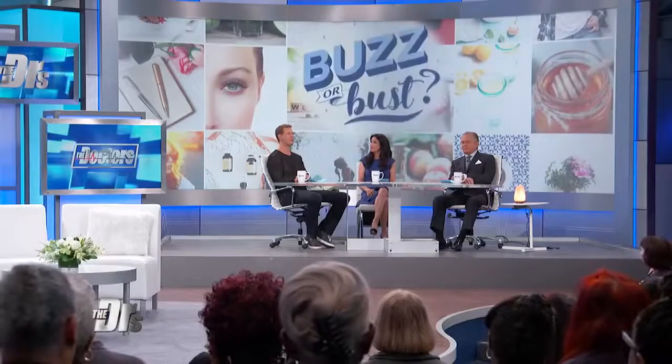It seems like every day some new product is getting a thumbs up on the internet, but how do you know if it's really a thumbs down? We're gonna break the news to you in a segment we call Buzz or Bust.